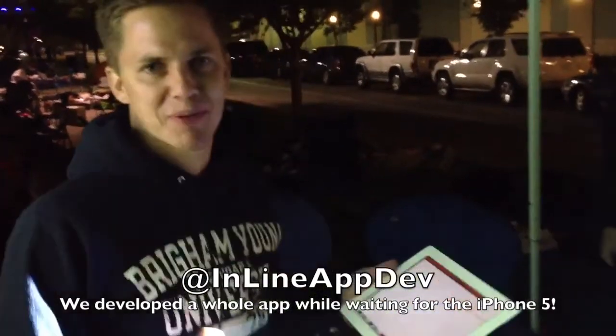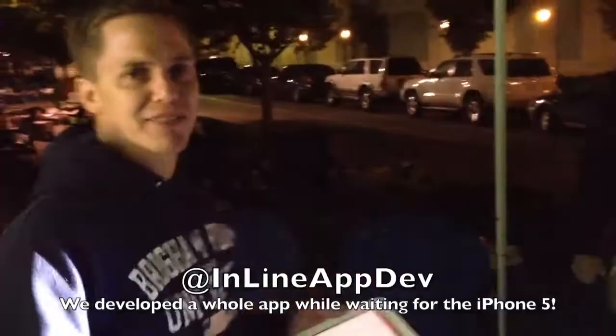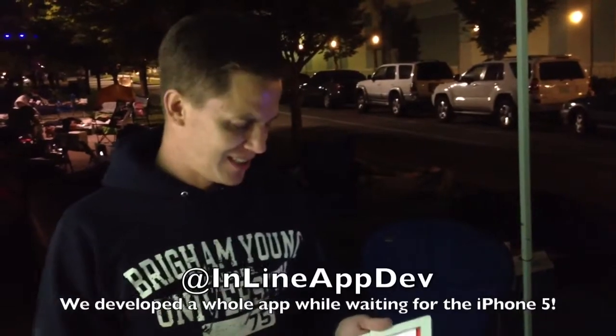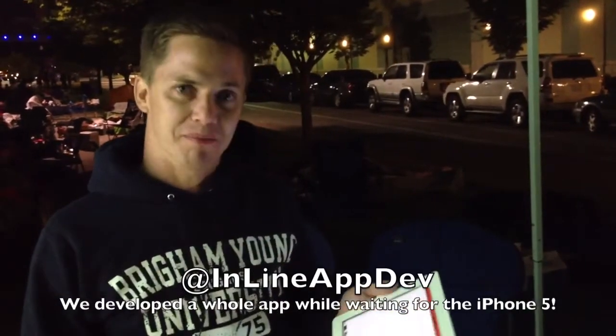Hi everybody. I'm going to show you the app that we built while we were in line waiting for the iPhone 5. We got some crowd support, got some voting on what we should do, and we settled on what we're calling Big Board.